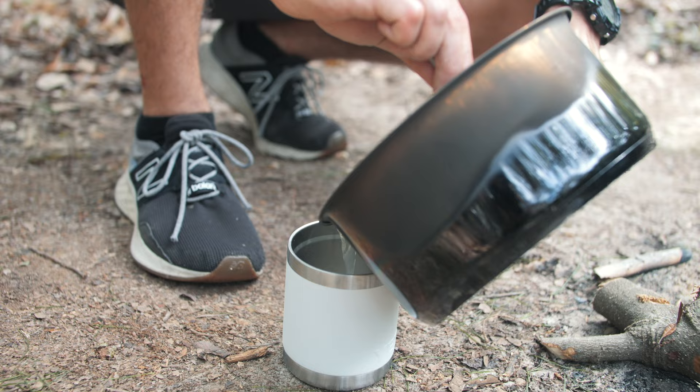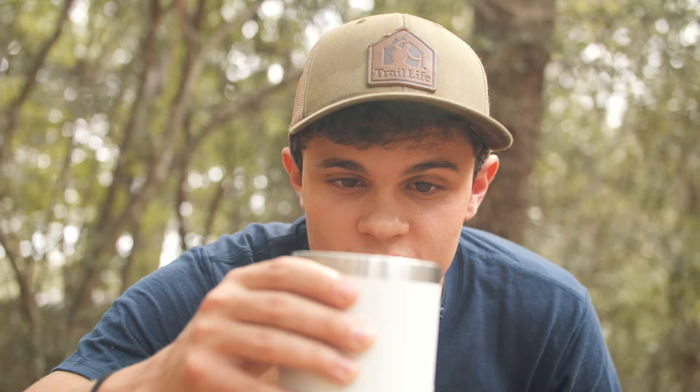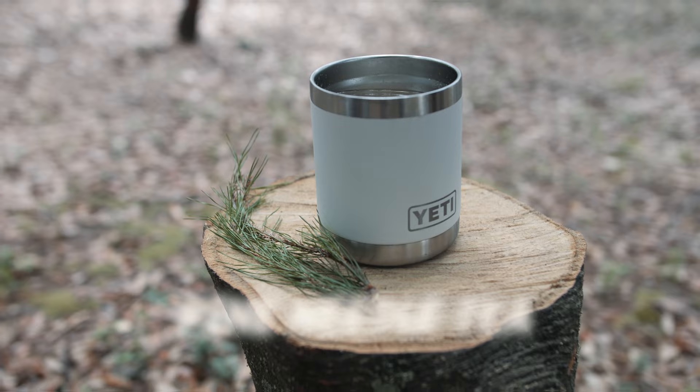Alright, the tea has steeped for long enough, so now I'm just going to carefully pour it into this little cup. If a couple of needles do fall in, that's okay — you can always just pick those out later. There you have it — one cup of pine needle tea.